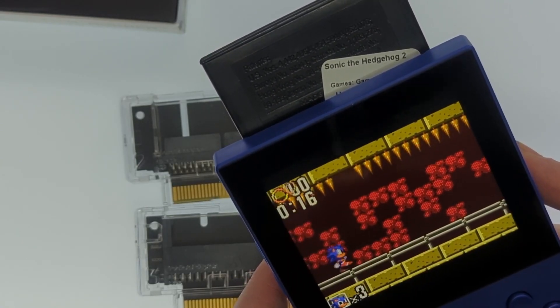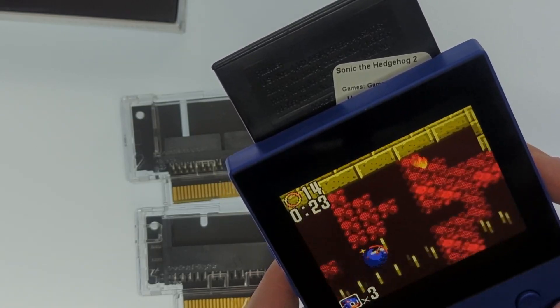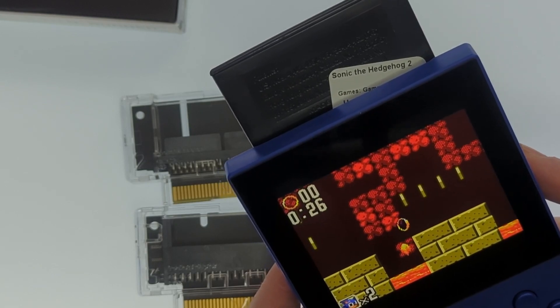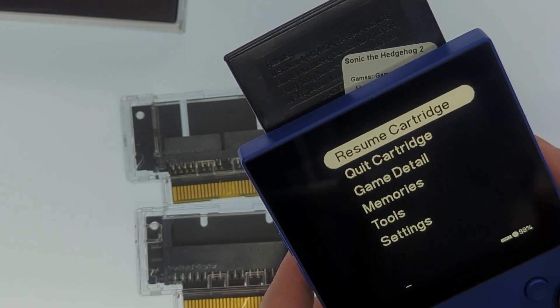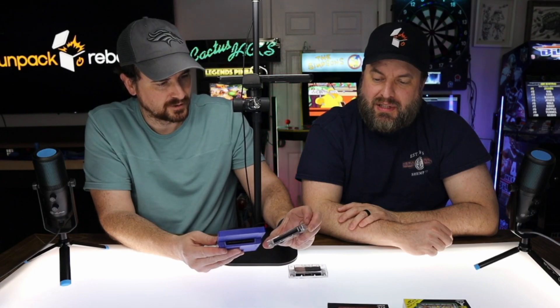Having an actual full new backlit screen — these adapters are kind of a game changer because you put a different game in each one. Game Gear adapter: very impressive. It does have a number on it — one, two, three, four — so you'd memorize those.